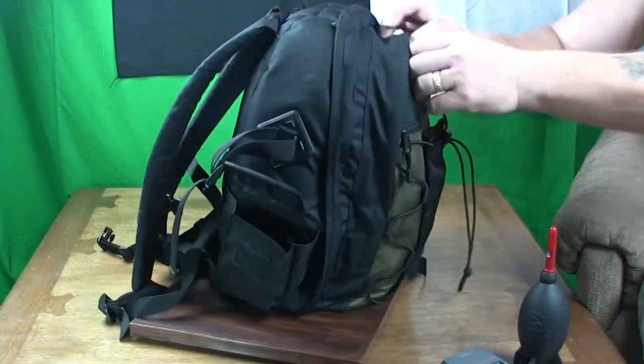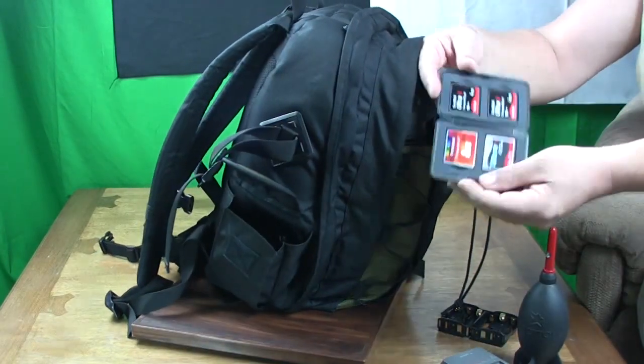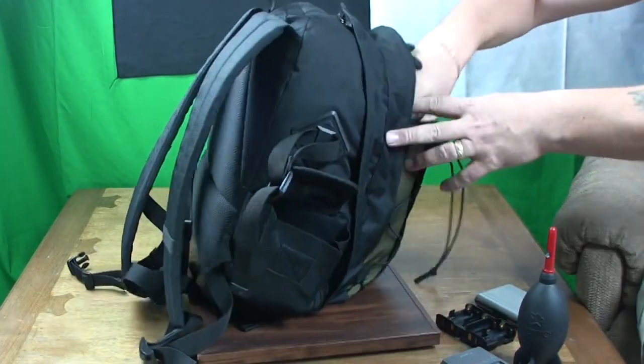We now know that this is a good camera bag, heavy built and at a very good price. Now let's start a look at what we can keep inside of this bag.